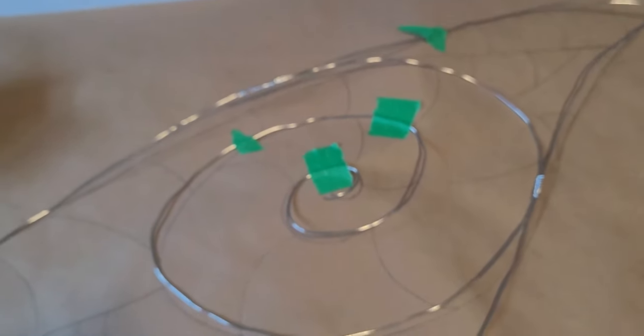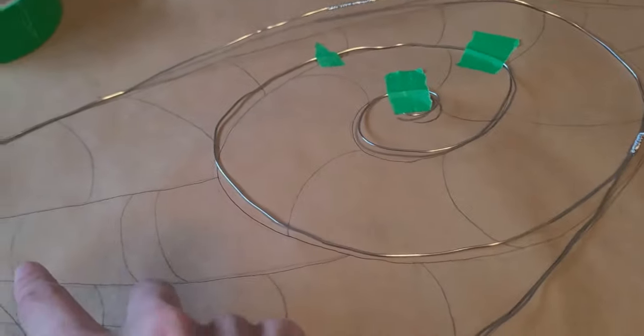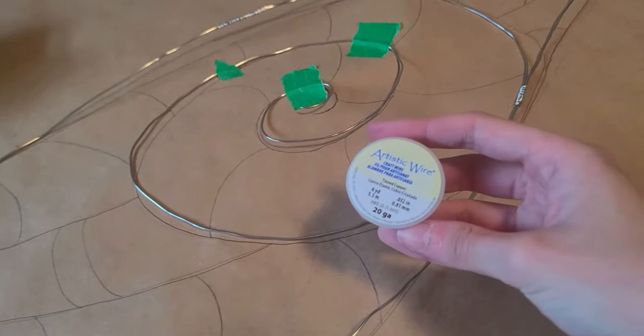Now I'm going to go in and do these other lines with my 20 gauge wire.